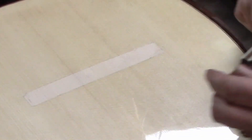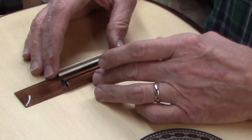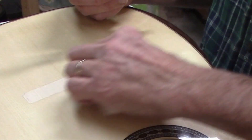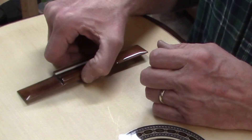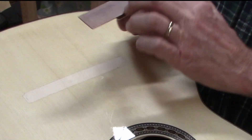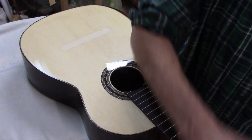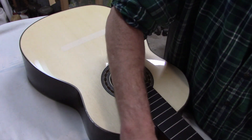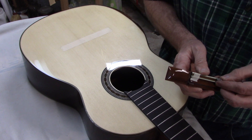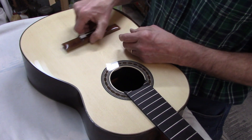The tape covered up a lot of where the bridge will sit. Now I have to find exactly where the bridge is going to be located and then remove a little bit more lacquer right around the edges there. I want as much wood-to-wood contact as I can get. The first thing I'm going to do is mark on the tie block where the first and sixth strings show up, because that'll help me align the bridge from side to side.